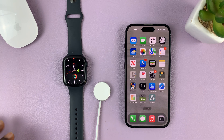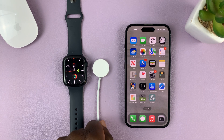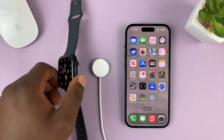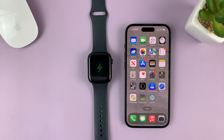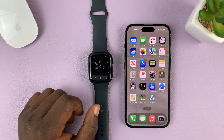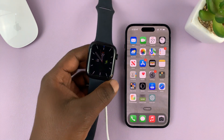Let's start with the Apple Watch. Whichever method you use, the most important thing is to have your watch on the charger and charging. If you don't have it connected to a charger, it's not going to allow you to install updates.